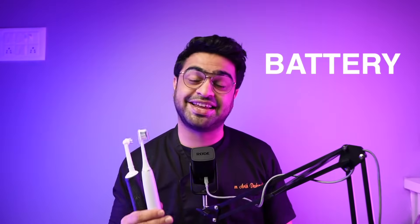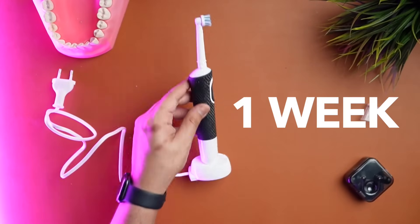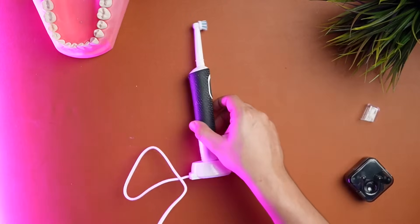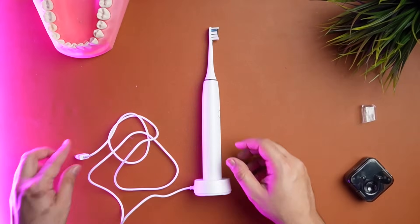This is where things take an interesting turn. The entry-level Oral-B toothbrushes last for an entire week, and the premium ones last for two weeks on one single charge. Compared to that, the sonic brushes last for 15 days to even 100 days on one single charge depending on the model.